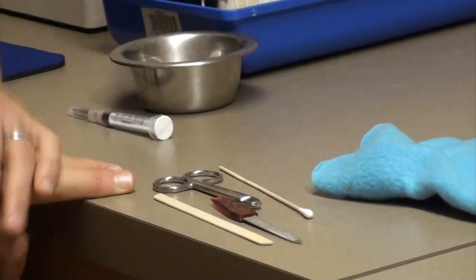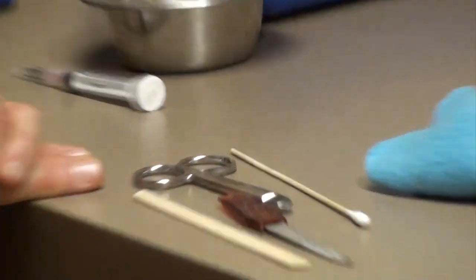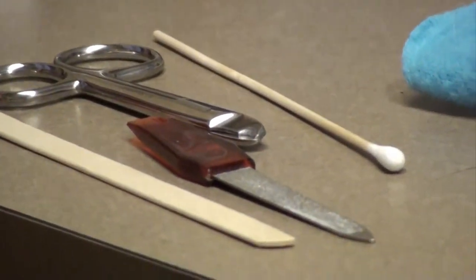Like with most other procedures, the most important thing is that somebody can hold the animal still and that you can work quickly and efficiently to get the teeth trimmed.